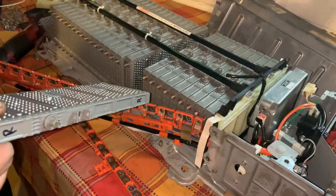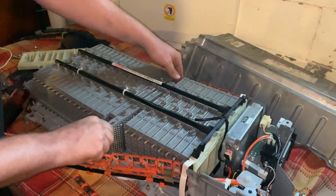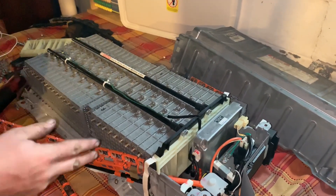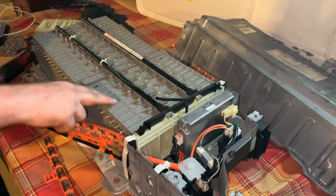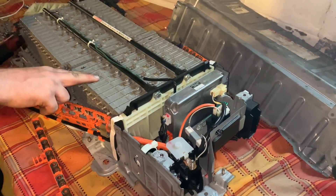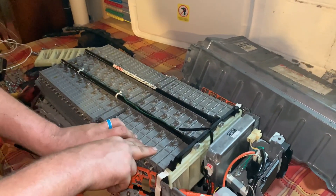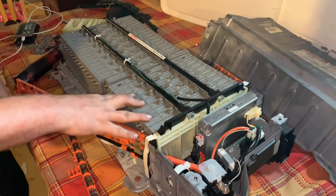Now the next thing we need to know is how do we know which cell is bad. This time I just tried to ride it out as long as I could. I think it said banks two, three, and four were weak — last time it was two banks but just one cell causing the issue. A bank is per two cells, so bank one, bank two, bank three, bank four, bank five, bank six. In theory one of these six cells is bad — we're going to check them and I'll show you exactly how here in just a moment.